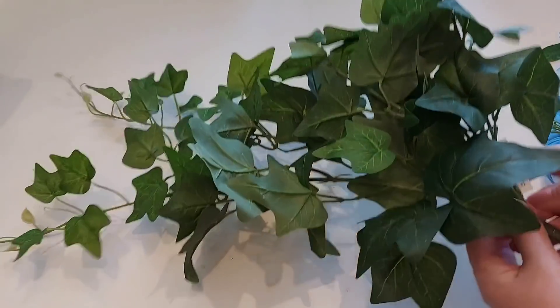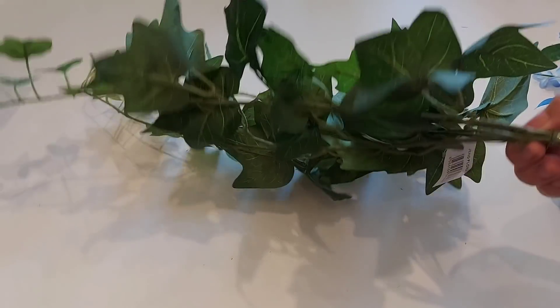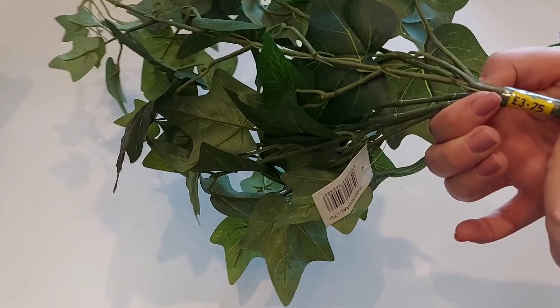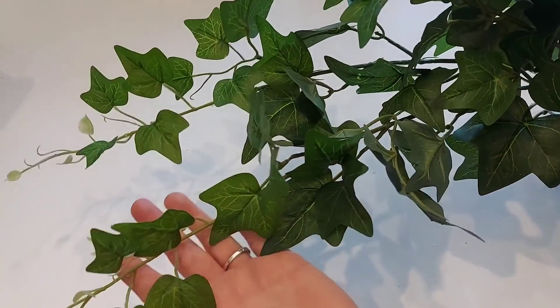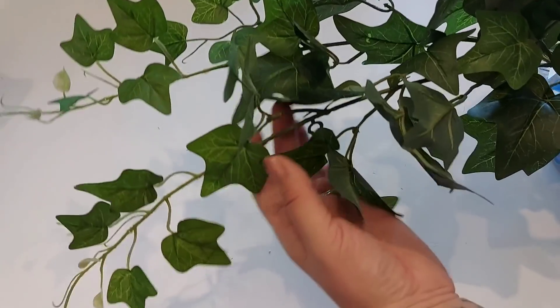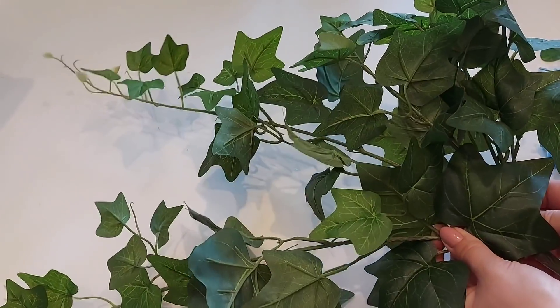I've also got some ivy and again this is a really good filler to have. I picked up one of those — it's £3.75 for that one. A really handy one to have and a really nice colour. We can break that down if we need to and do all sorts of different decorations with it.